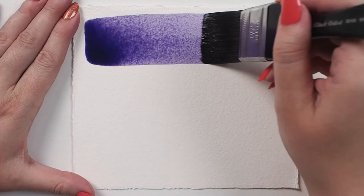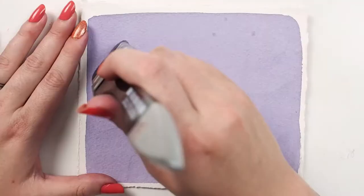This also makes it a very soft brush, so it's recommended for artists working in gouache, flow acrylics, inks, dyes, and watercolor.